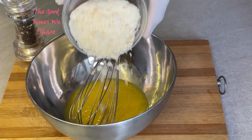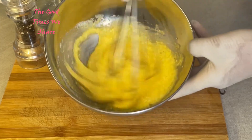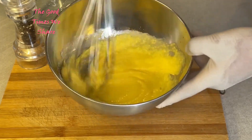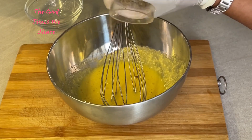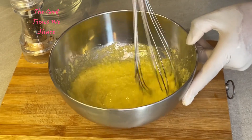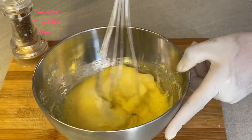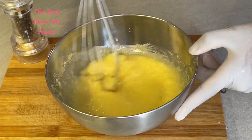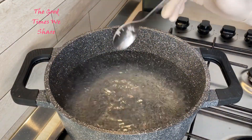Once that is done, add in your pecorino cheese — if you cannot find pecorino cheese, I would recommend parmesan cheese as a substitute. Then add in your black pepper to taste and mix that up. This is an optional choice: you can add in a scoop of hot water and mix it in. I feel like my sauce is better with that water.